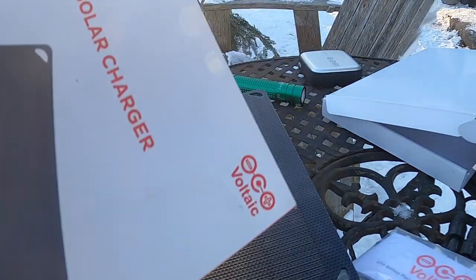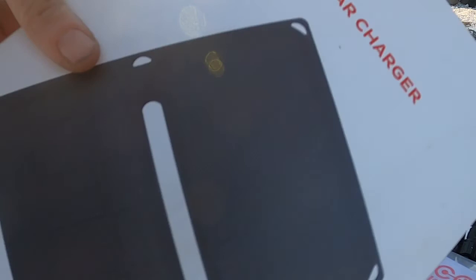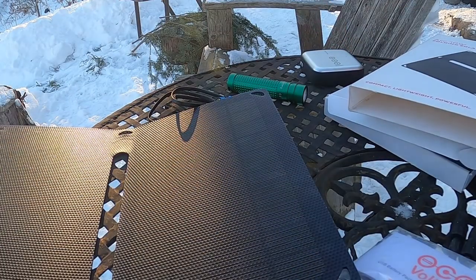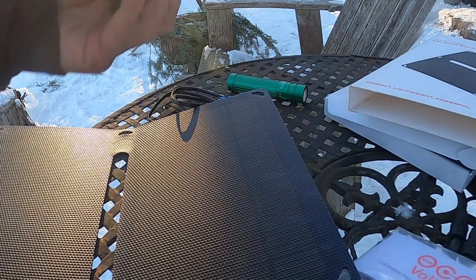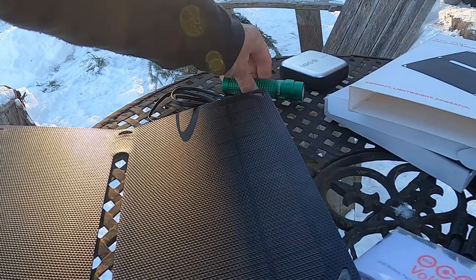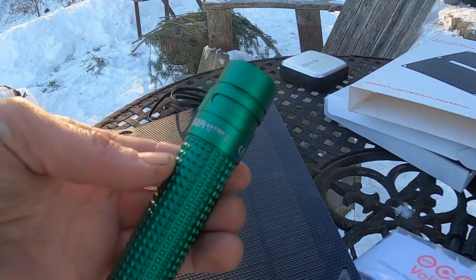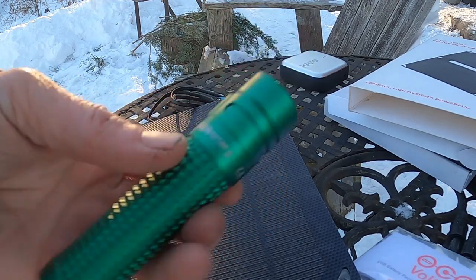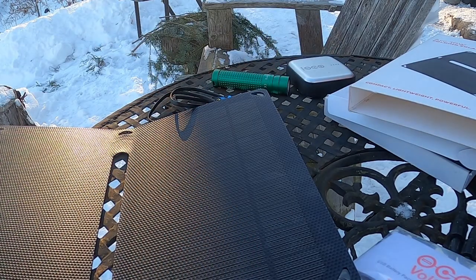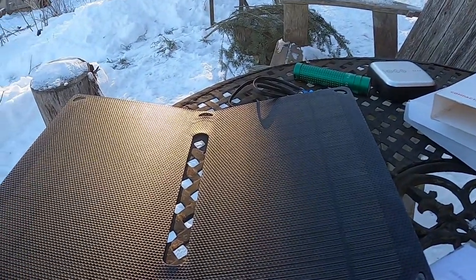I'm doing a little review of the Voltaic 10 watt folding solar charger here. I'm trying to charge our Olight SR2 Baton 2 in green off of the battery pack — it's charging with the solar panel, I hope.